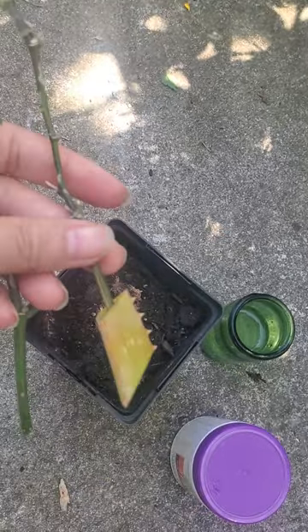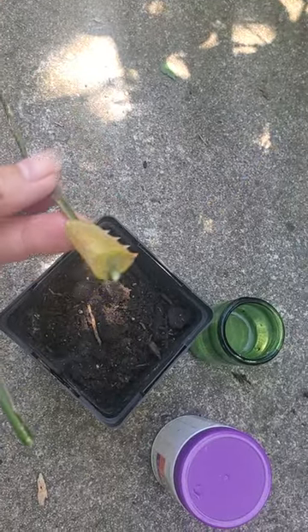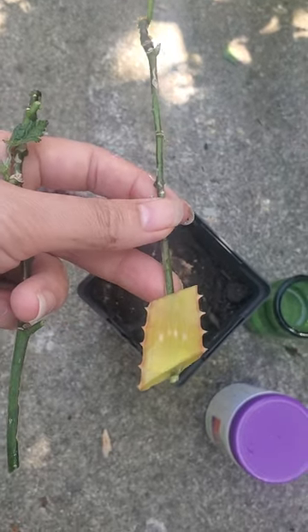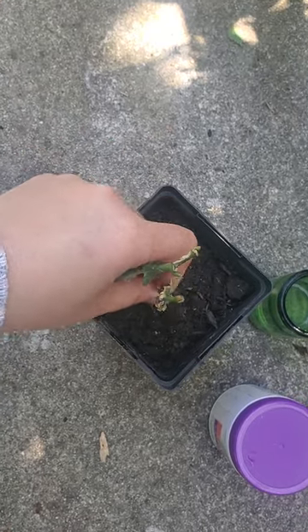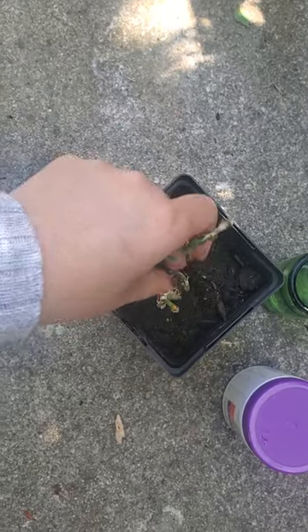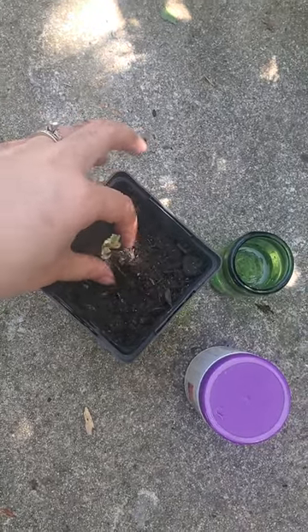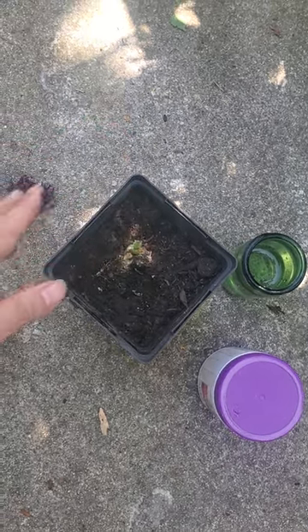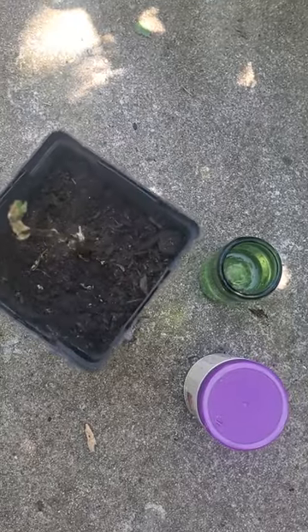Here I have one stem in aloe vera, left a little bit sticking out. Aloe vera is a healing agent — it will heal the cutting and help produce roots. So this is one way you can propagate these flowers.